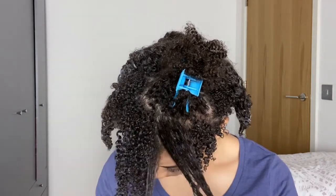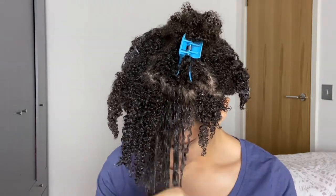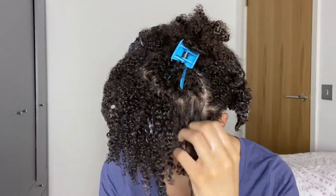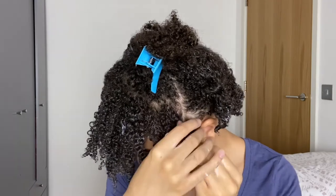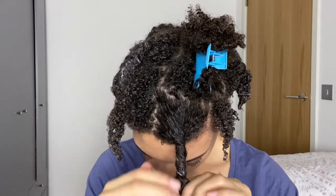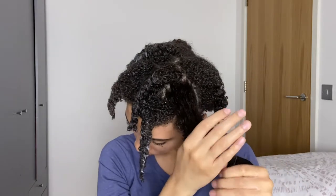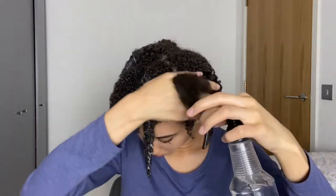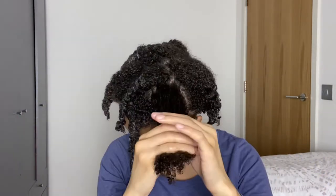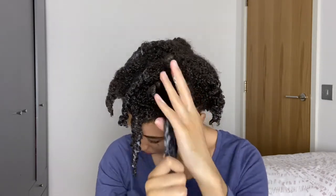I haven't mentioned the scent yet, but I would say it smells pretty floral — not too sweet, quite a light scent, but you can still smell it once you've rinsed it out. It's not overwhelming or nauseating. Once I have styled my hair as usual I really can't smell the deep conditioner in my hair anymore. I can't say the same for their styling products since I haven't used those yet, but do comment down below if you want to see a future video of me using their styling products.